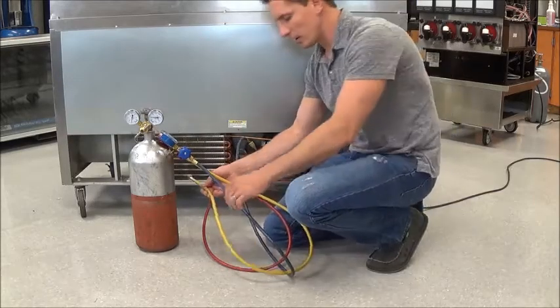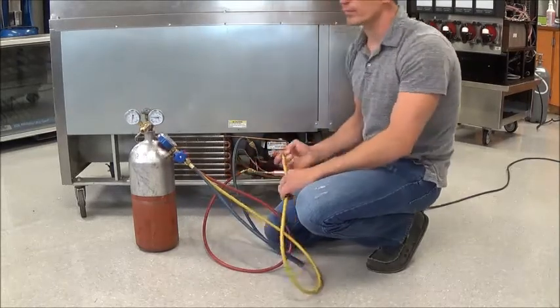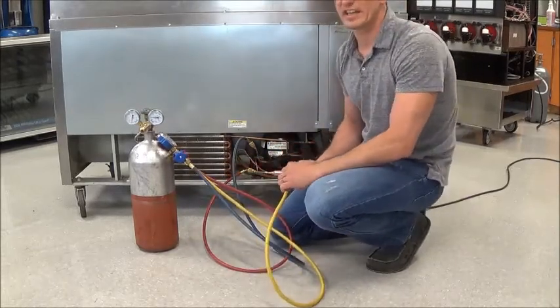Hey guys, Anthony Urban here again. We're going to go over troubleshooting the cap tube.